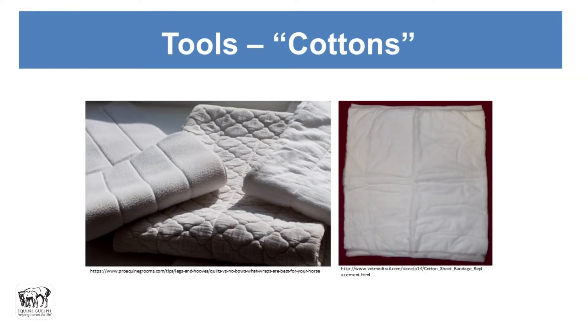There are all kinds of different things and I actually brought some along. The first ones are the so-called no-bows — they have a foam core and fleece on the outside. Then we have quilted cottons and less quilted ones, and finally a cotton sheet on the end. The washable ones can be reused; the cotton sheet ones are generally single use and are not my favorite for a stall wrap.